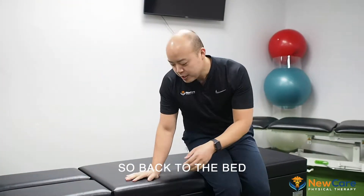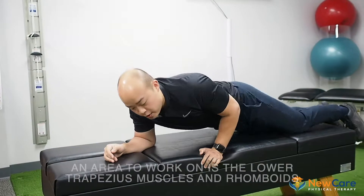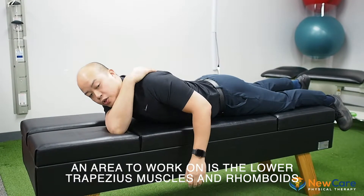Back to your bed. So you're in your bed, you're lying down, you're feeling a restless shoulder. Another way to help with that shoulder is to work on the back, the traps, the lower traps, and basically the muscles that pull your shoulder back.